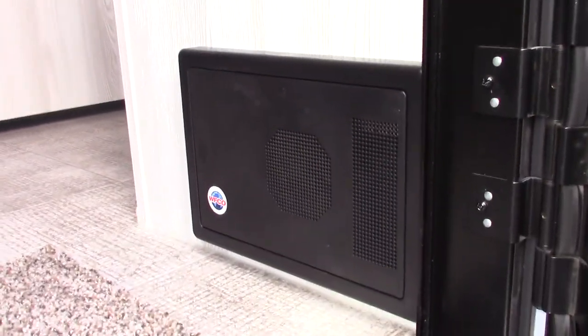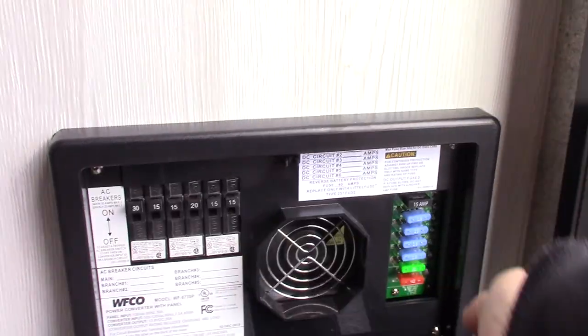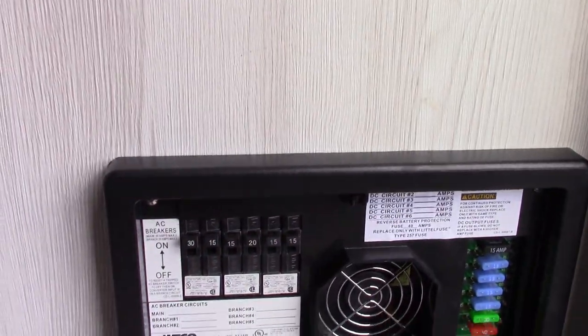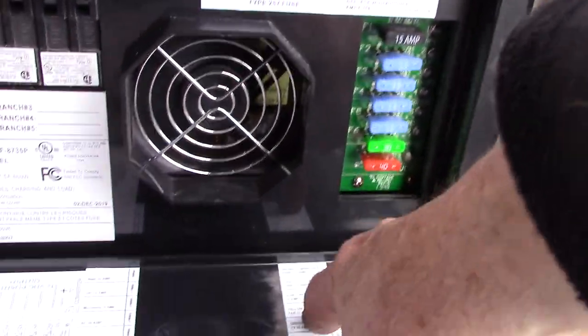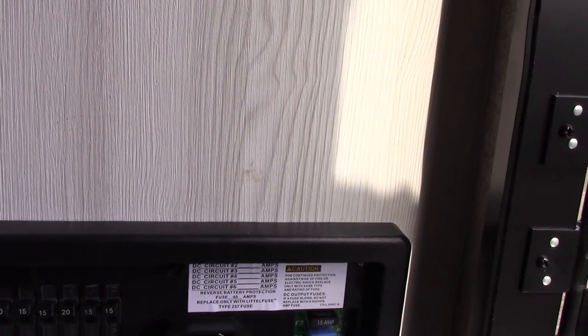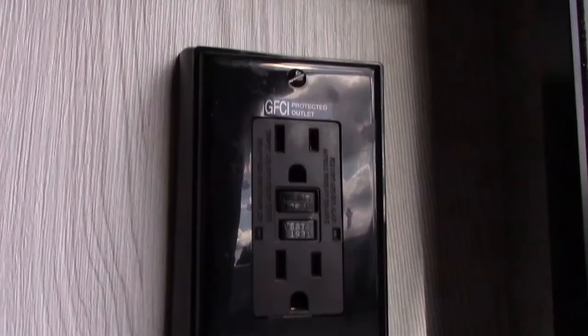I mentioned inverters and converters. This device down here is a converter. Converters take 110 AC and convert it to 12-volt DC. Open it up and you've got regular household-type circuit breakers here — they're 110 AC and labeled. Then the power is converted over to 12-volt DC. On this side you've got 12-volt fuses, and they're all labeled. Everything that can run on 12 volts in this trailer does. Some things have to be AC power, like the air conditioner, microwave, and these receptacles. All the lights, pumps, and motors are DC.